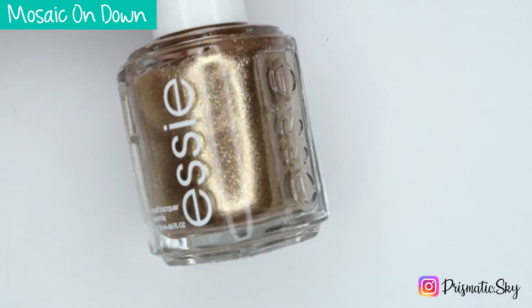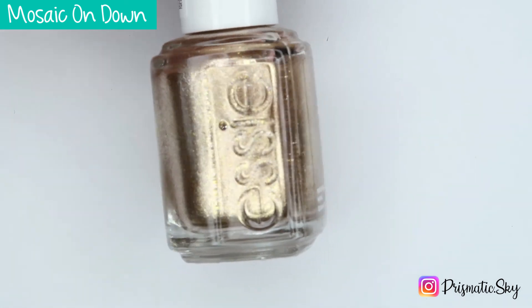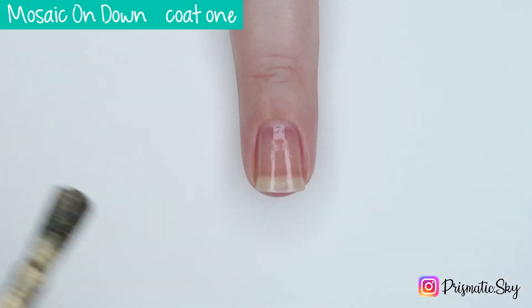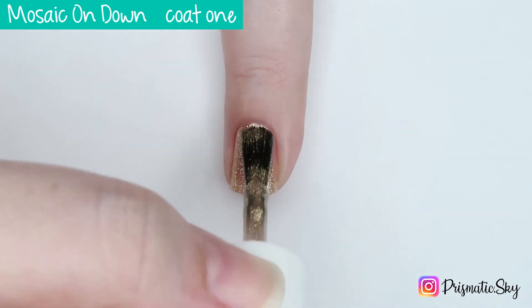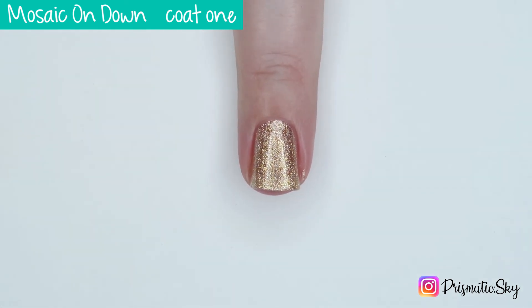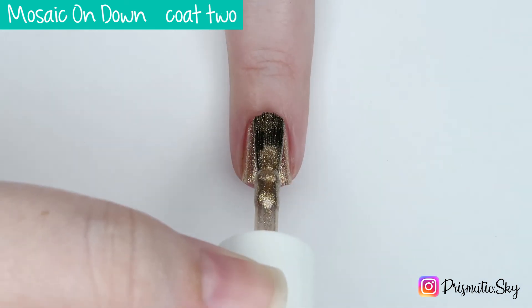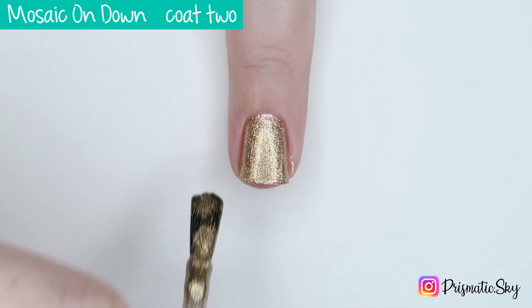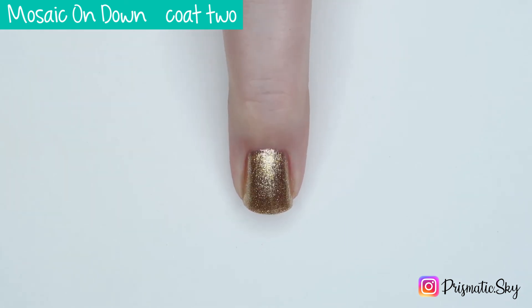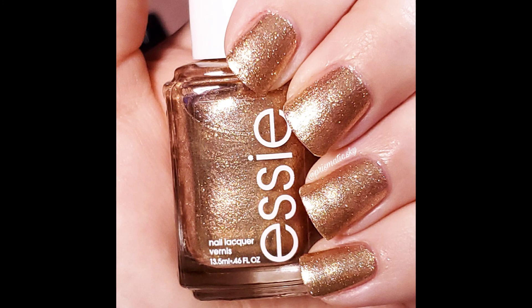Last but not least, we have Mosaic on Down, which is described by Essie as a gold with ultra-fine glitter. Here is one coat — for the kind of polish that this is, it actually covers really evenly, though there's some sparseness between the glitters that make it not quite a one-coater. The second coat brings it to opacity for me. Here is Mosaic on Down, two coats plus top coat.